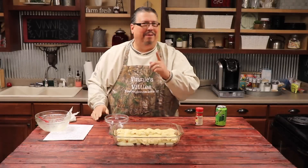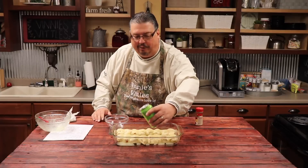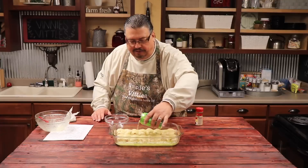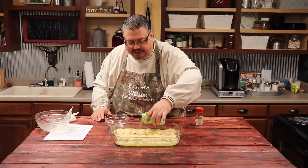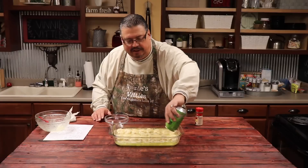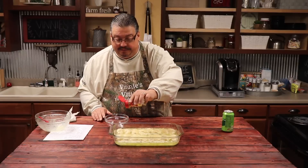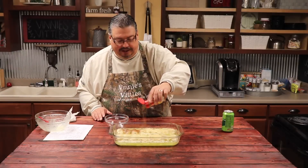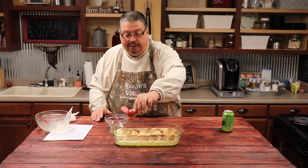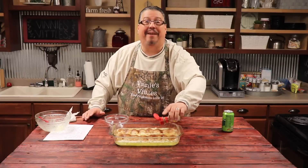Now we've got a good coating on that. We're going to add Mountain Dew. I know that sounds weird, but I promise it'll be good. You don't want to pour the Mountain Dew right on top — we're going to pour it around the sides and down the middle. Now we've got a good layer there. We're going to come back with the cinnamon and sprinkle again, right across the top. You're going to want to preheat your oven to 350. Once you get it preheated, put this in for about 35 minutes or so, or until it's nice and golden brown and bubbly.